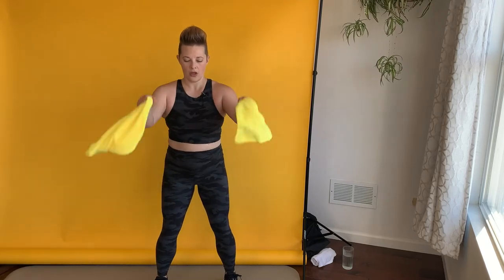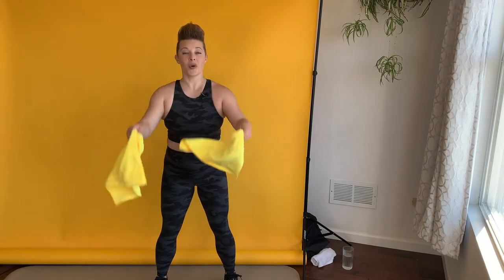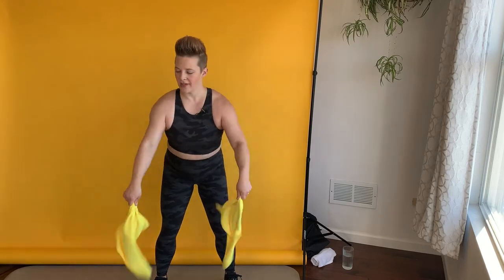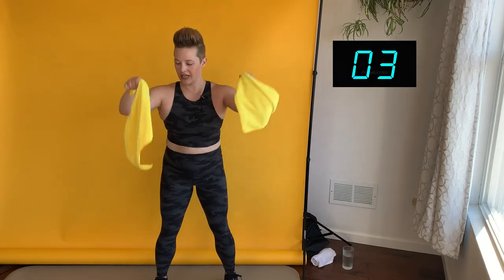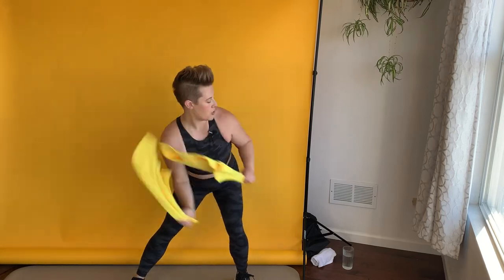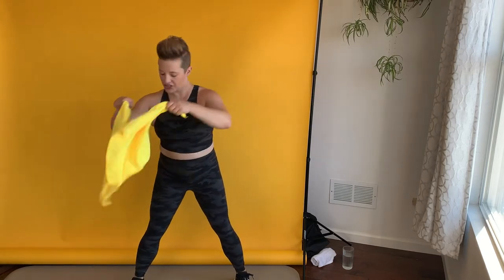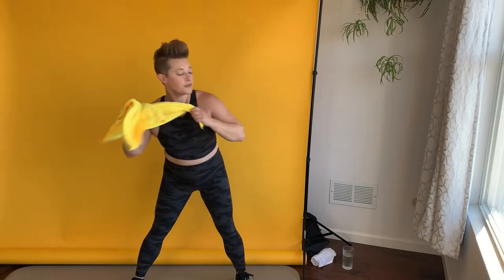We're shaking those towels out — last circuit of this, then I'm going to give you a water break, and then we'll get into our second and then a third circuit. I'm going to give you a water break every time we complete a circuit today. Shaking those towels out like they've got dust and dirt on them — get rid of all that dirt. I know that I told you to get clean towels, so it's imaginary dirt. Wider stance, slap to the side — kind of like a cool dance move. I dare you to use this as a dance move next time you go out.